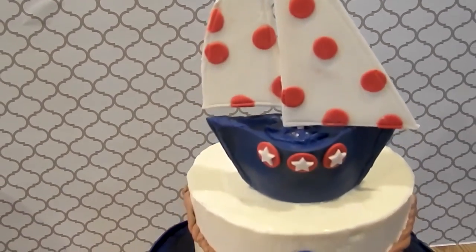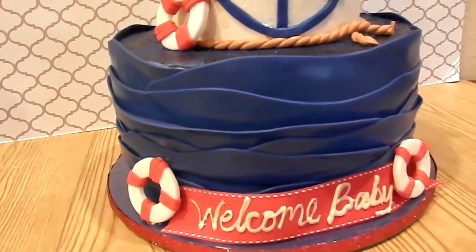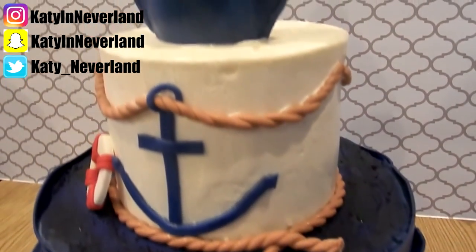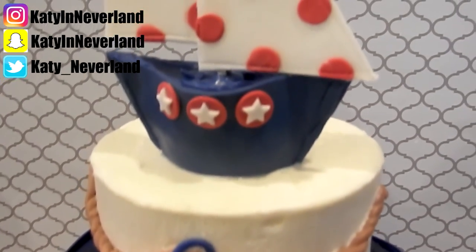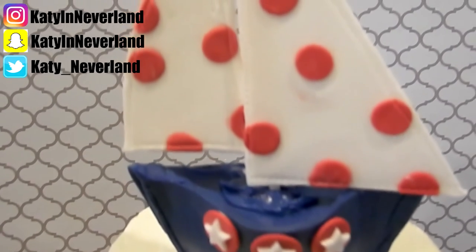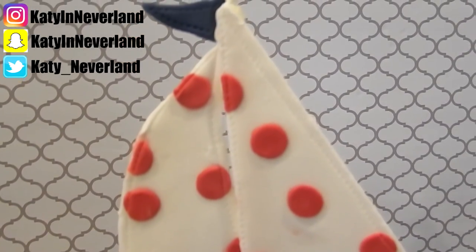If you guys enjoyed this video and found it helpful, please give it a thumbs up — it helps me know what kind of videos you want to see in the future. If you have requests for future cake DIYs, please leave them in the comments below. I love recreating things that y'all ask to see. If you're new to my channel, hit the subscribe button below and I will see y'all in my next video, bye!